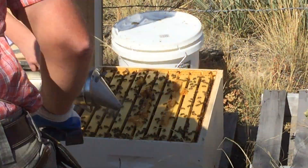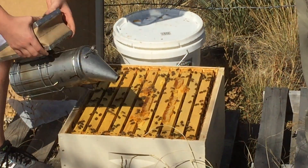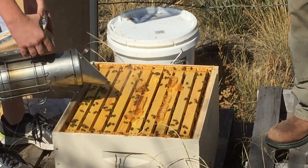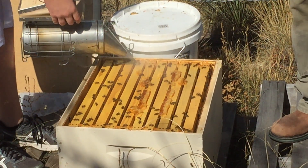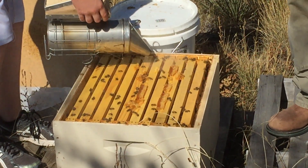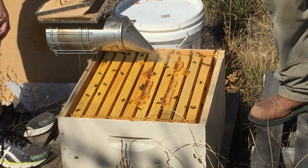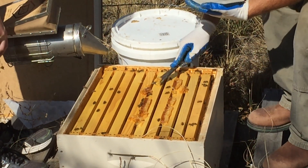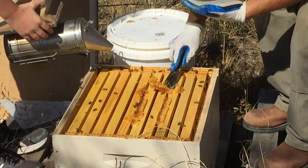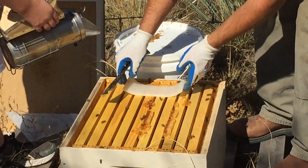Just real quick, what you want to do is break the hive body apart. This is the recommended method. The strips come in packets of two, and I've typically found that one strip is good enough for the entire hive. I usually like to put them on the top bars — just clean off a little bit there — then stick a strip there.